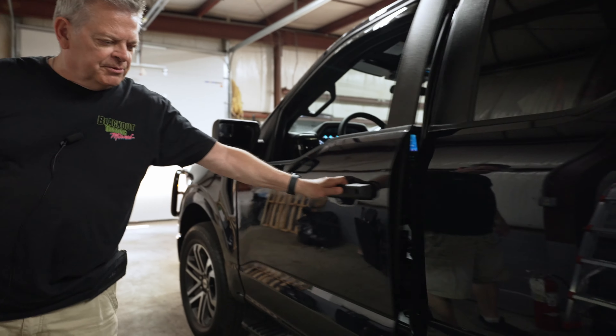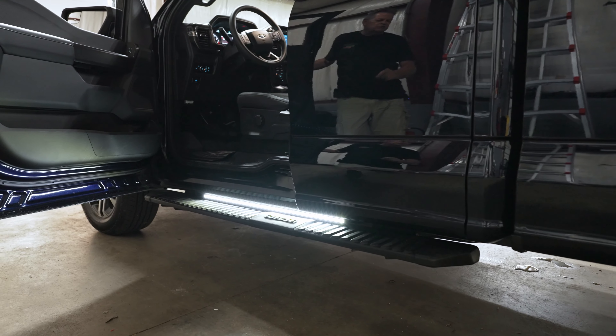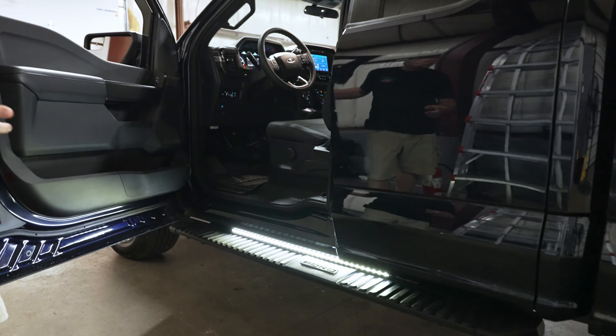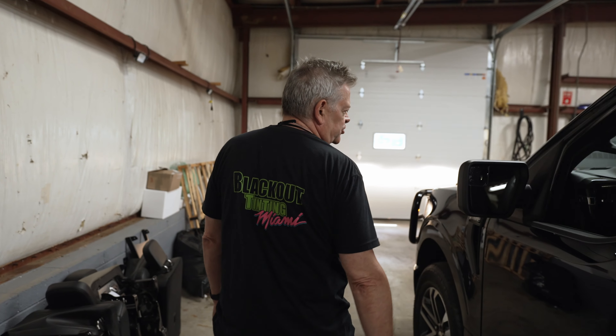We have them tied in so when you open the door, they automatically come on. What's nice about the Code 3 Outliners is they're very, very thin. We also have them in the front, and as per customer request, our other shop tinted the lenses dark black — so you can't even tell they're under there, which is sort of a cool thing.